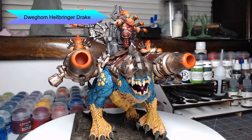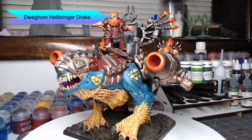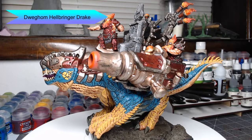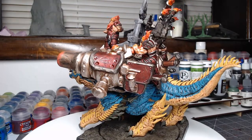Hi guys, welcome back. I hope you're having a wonderful day. My name is Scott and today we're gonna be painting the Hellbringer Drake from Conquest: The Last Argument of Kings. I was sent this model for free from Parabellum Wargames and I'm very excited to jump into it, so let's go ahead and get started.